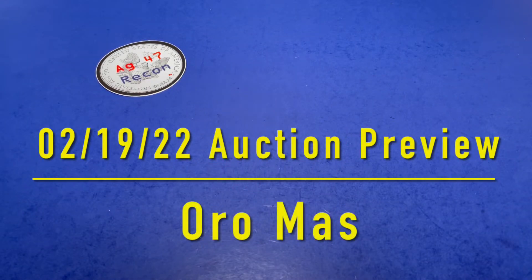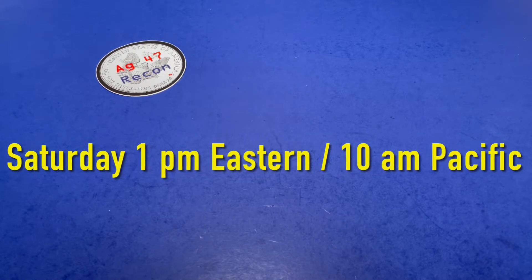Hello, 8G487Recon here, and it's me, little 8G487Recon. It's time for another auction preview. But first, little 8G has to say something: thank you for watching my piano video.